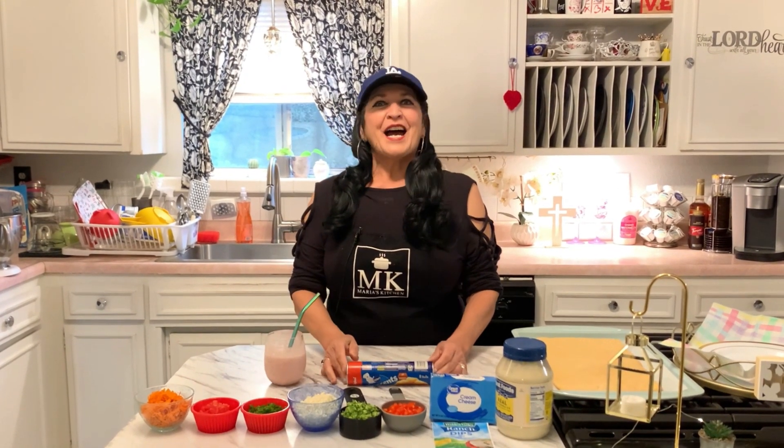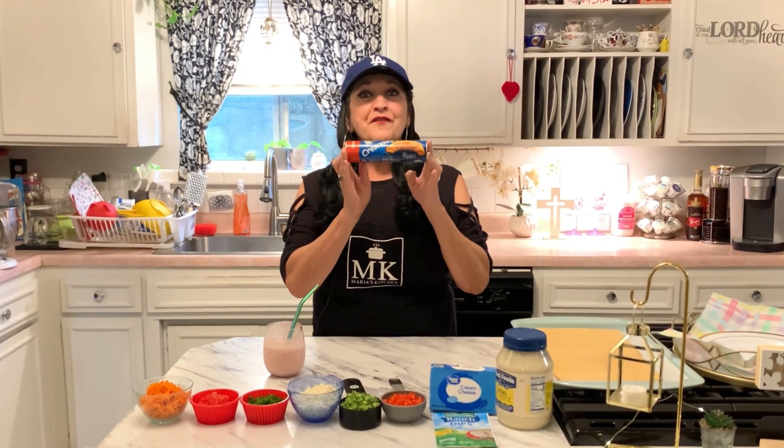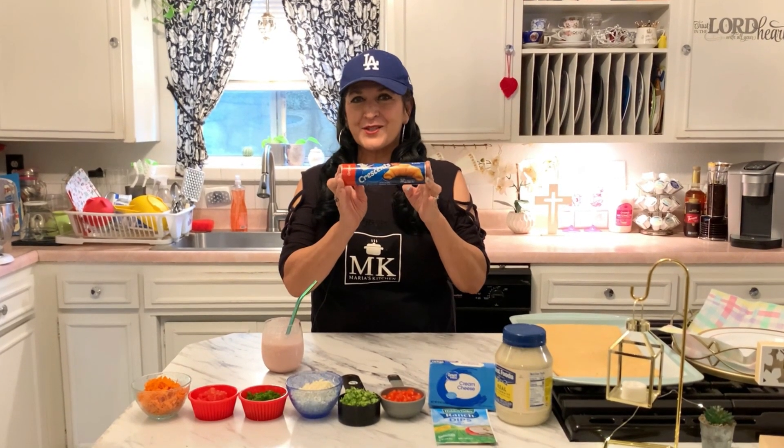Hi, welcome back to Maria's Kitchen! I am so excited to be here with you today. Guess what — I'm getting a show in right before Easter, and the star of the show is going to be crescent rolls. I'm going to show you how to make a veggie delight appetizer, and I'll be right back to go over all the ingredients with you.